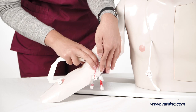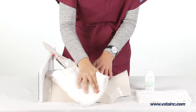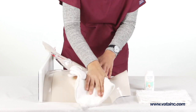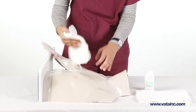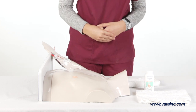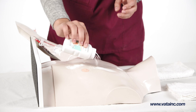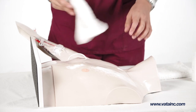With repeated use, the chest tissue flap may need to be cleaned. To best perform this, use a clean towel and either warm soapy water or isopropyl alcohol. Wipe the pad until clean and allow to fully dry. Sprinkle cornstarch baby talc onto the flap and using a clean dry cloth wipe off any excess.